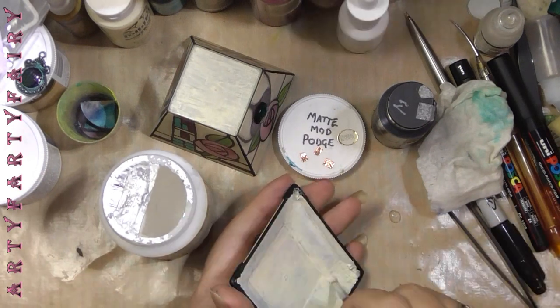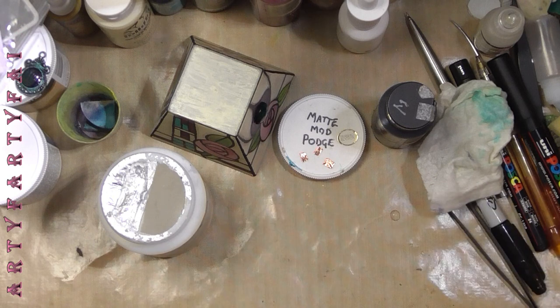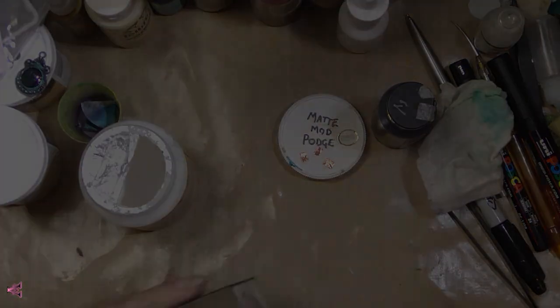Give everything a really good coat of Mod Podge. Let it dry overnight before putting the lid on and leaving the lid on. Maybe use a candle or some furniture wax so the lid doesn't stick — you know what Mod Podge is like for sticking to itself.